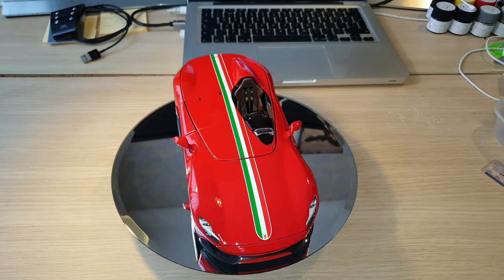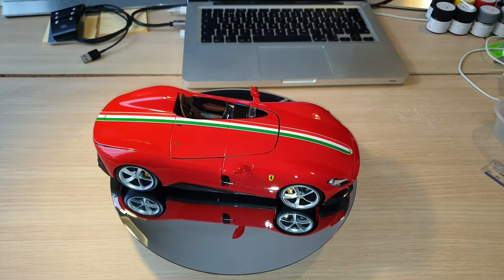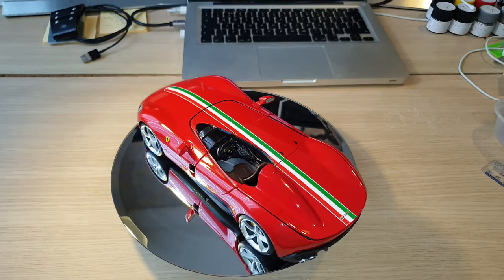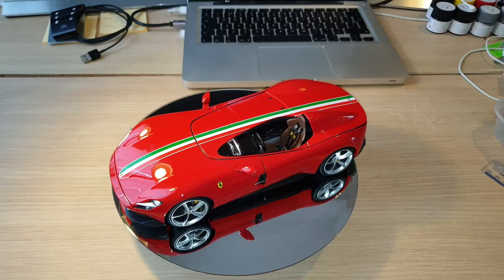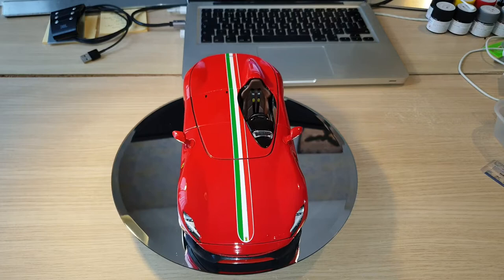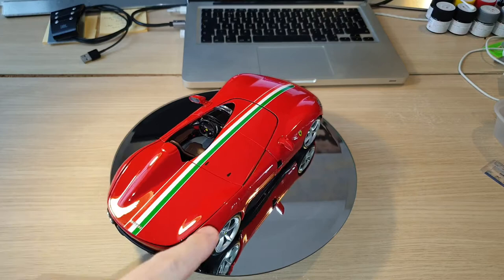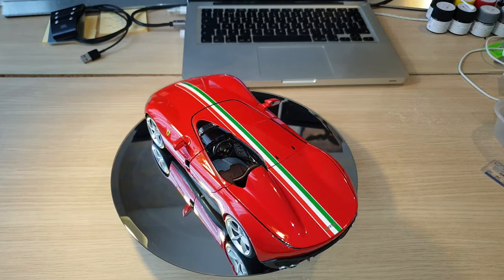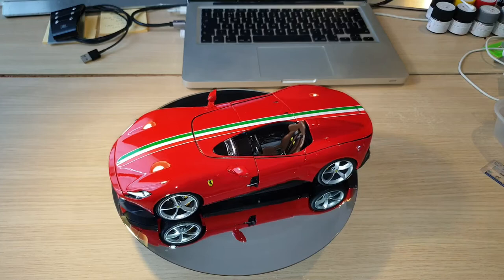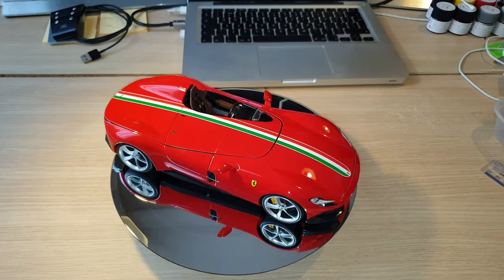In terms of maintenance, you probably want to get some specific model car polish. Some collectors use real car polish or detailers, which is fine. If you're not that specific, furniture polish works too. Just be aware of water transfer decals and photo-etched stickers or graphics on the car — you might accidentally remove them when polishing, so pay extra attention when cleaning and try not to damage them. Let me put my cotton gloves on and then I'll start showing you the details of the model car.